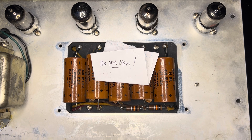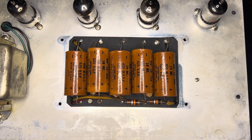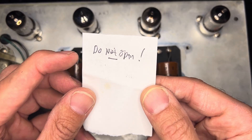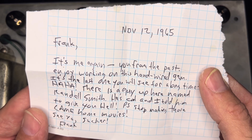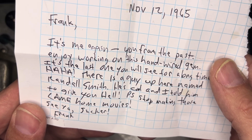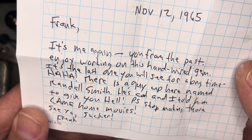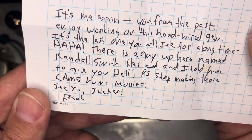Son of a bitch — 'Do not open.' These caps are bad. I'll show you why — it's actually the worst I've ever seen. So let's look at this... 'Do not open.' November 12th, 1965. 'Terrible handwriting, Frank — it's me again, you from the past. Enjoy working on this hand-wire gem, it's the last one you'll see for a long time. Ha ha. There's a guy up here named Randall Smith, he's cool, and I told him to give you hell. P.S. Stop making those lame home movies. See ya, sucker. Frank.'